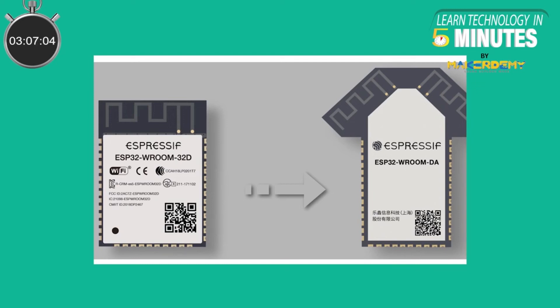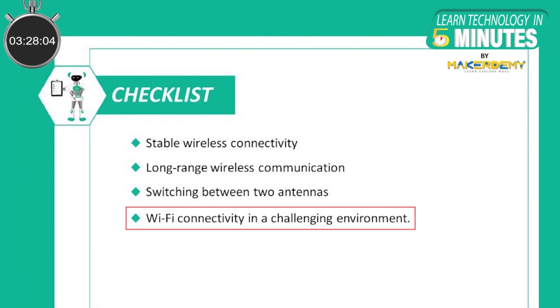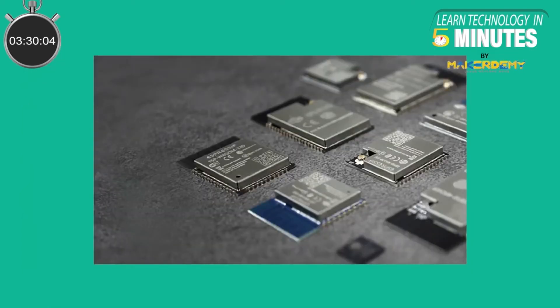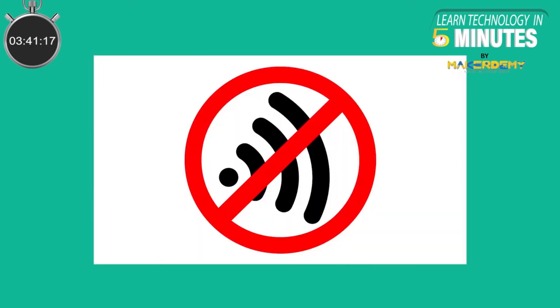The detailed view of ESP32 Vroom DA is not yet released, but because of its new antenna design, it is assumed that the module will look like the shape of a house. The summary of new features includes stable wireless connectivity with high quality, uninterrupted long-range wireless communication, switching between two complementary antennas to get high signal strength, and wireless connectivity in challenging environments. Comparisons with existing ESP modules will always yield in favor of ESP32 Vroom DA when talking about Wi-Fi connectivity, and this module may act as a lifesaver in Wi-Fi dead zones.